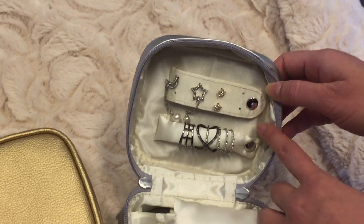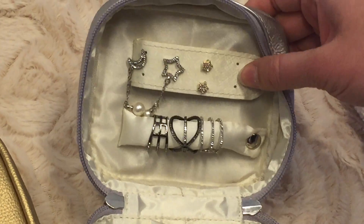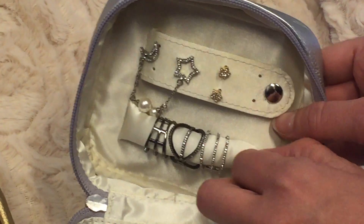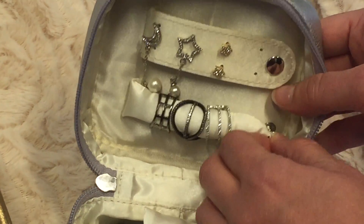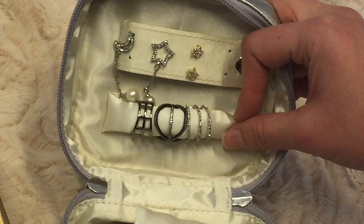We also have snap closures here for your earrings, which allows for up to four pairs of earrings, and a ring bar that you can put up to four wide rings or a multitude of narrow rings.